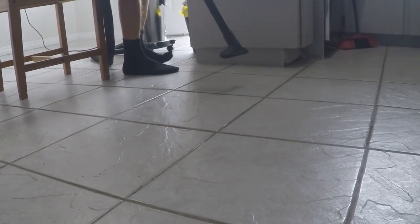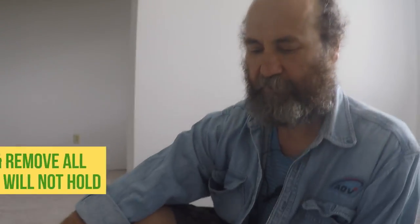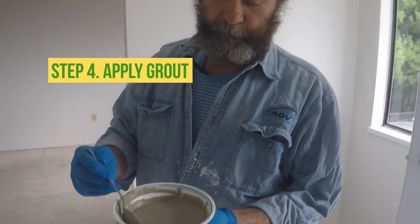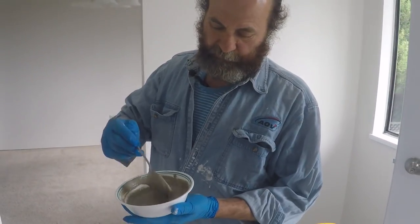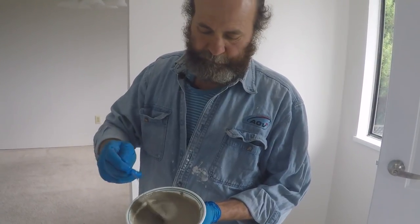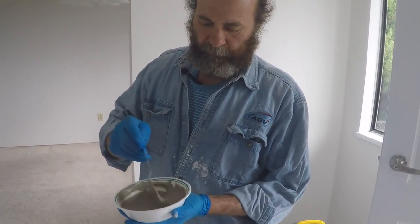If you have some loose grout, just remove it. Clean it — try to clean with some product that can remove grease or dirt that is there. Remove as much as you can. Vacuum it, make sure it is clean with no loose grout. If you don't clean it properly, it's gonna loosen up and not gonna hold. We let it sit for about five to ten minutes, then mix it again and make sure it is well mixed.